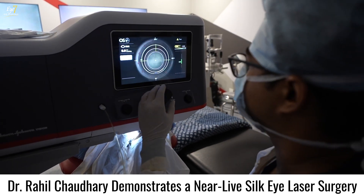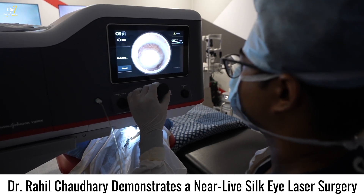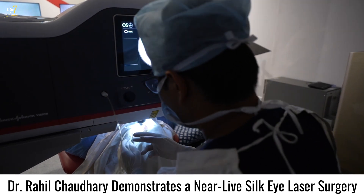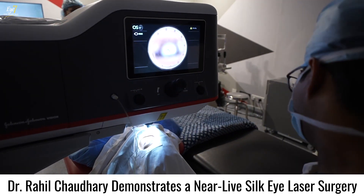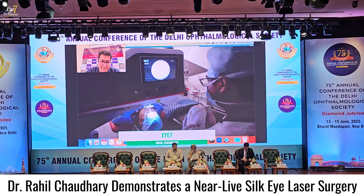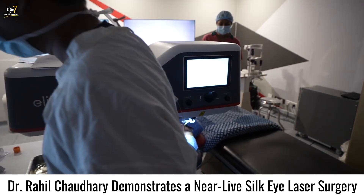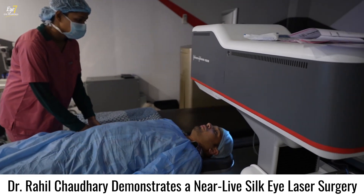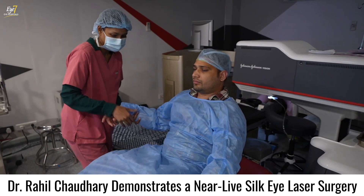Now we shift the patient under the microscope. Undocking is done. Throughout the procedure it is comfortable and the patient doesn't feel too much pressure. I have organized the operating theatre so that we finish with the first machine and then shift the patient to the EX500 excimer machine, using the microscope of that machine.